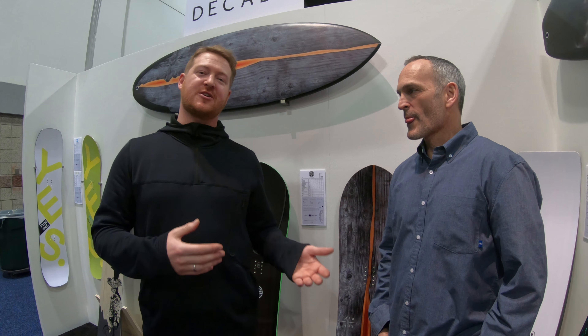Behind us is the 420 and the 420 Powder Hole. These are extraordinary boards that get a lot of traction, and everyone is asking about them on our YouTube channel.